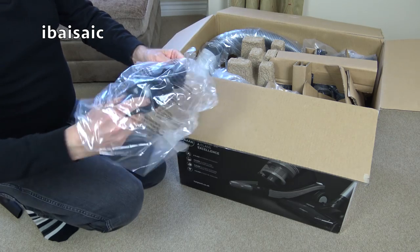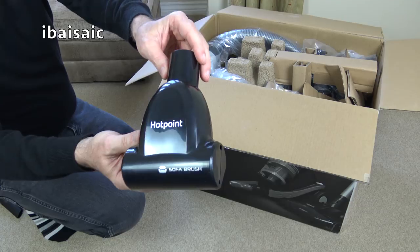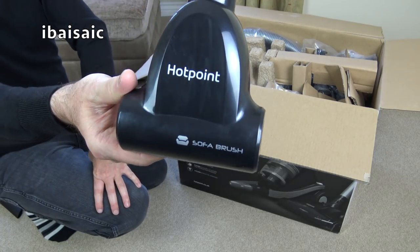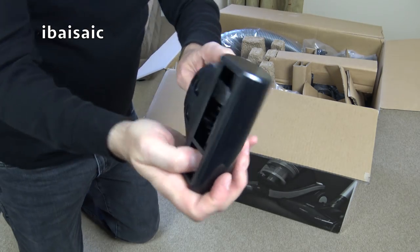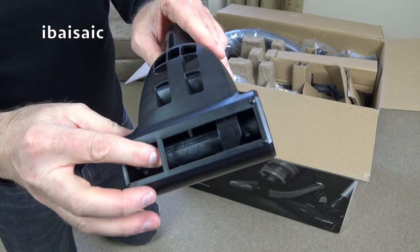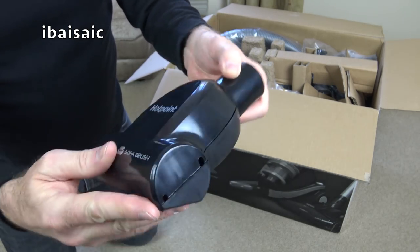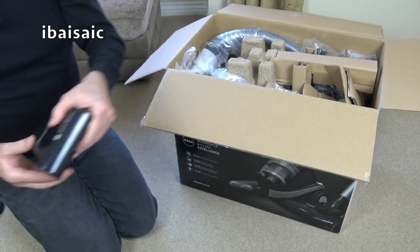First thing out is an air-powered mini turbo brush — or, as Hotpoint call it, a sofa brush. You can't open it without undoing screws, so it's just a bog-standard turbo nozzle that works on the airflow of the vacuum.